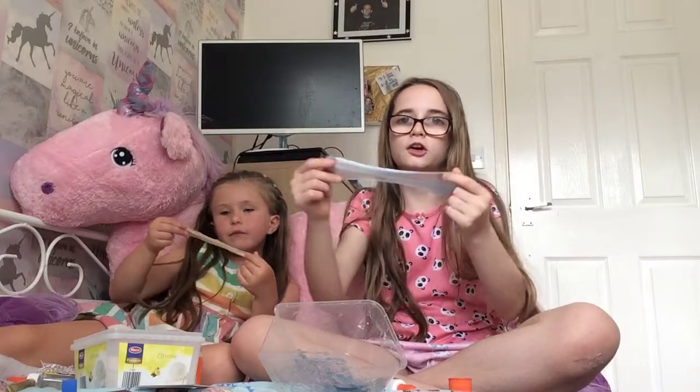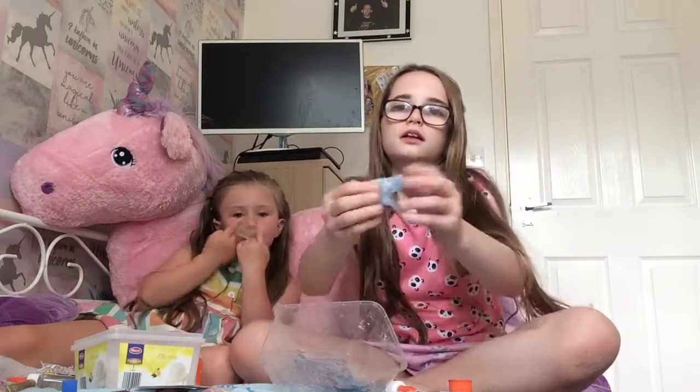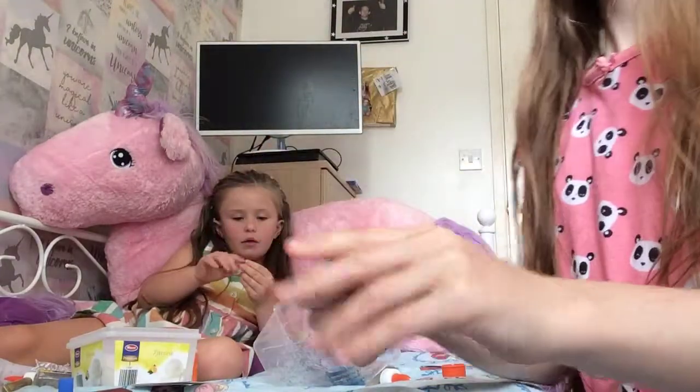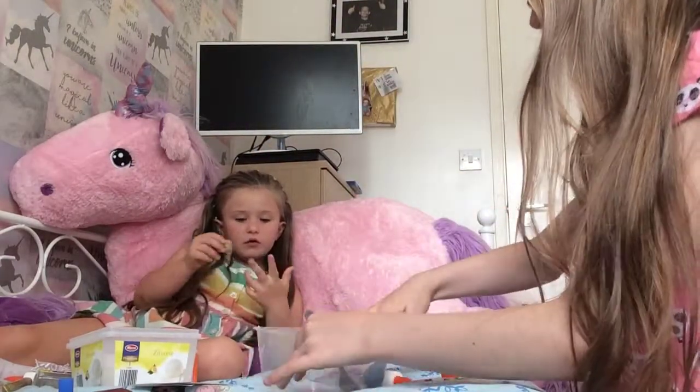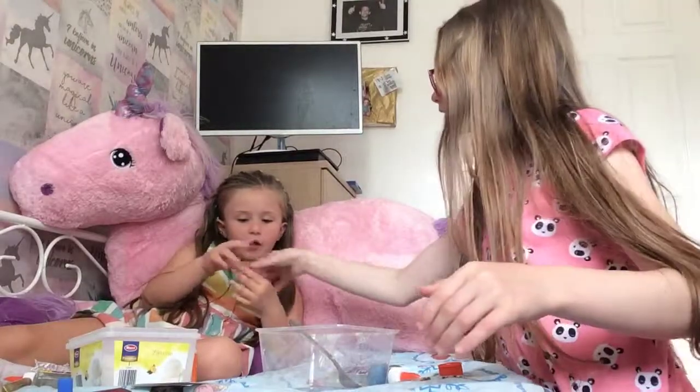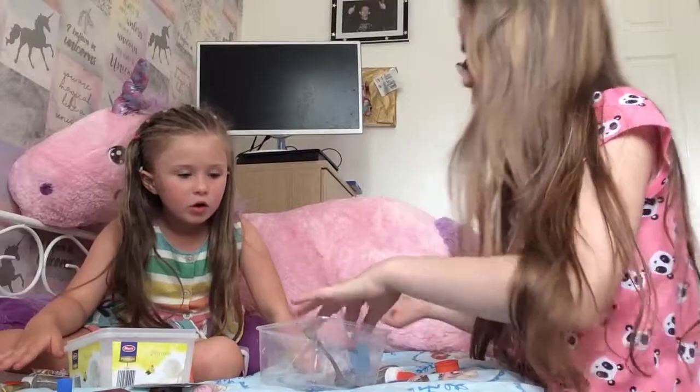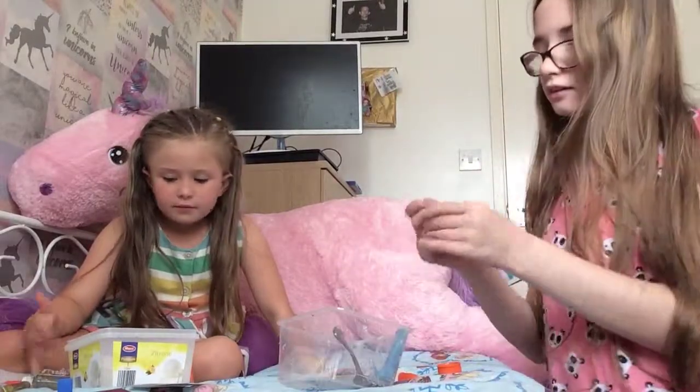This slime is absolutely gorgeous. My slime is getting sticky — it's sticking all over my hands. Can I make yours look for you? No! Leave mine — put it on the dressing table. Put mine on the dressing table while I make another one. Are you making another one? Yeah, in a minute. Off camera — I'm going to speak to Isla when we make our other one.